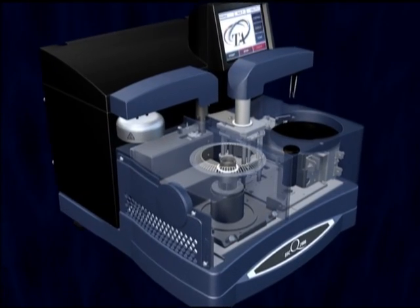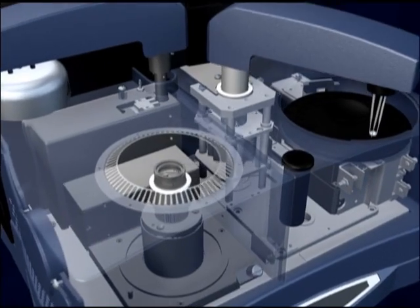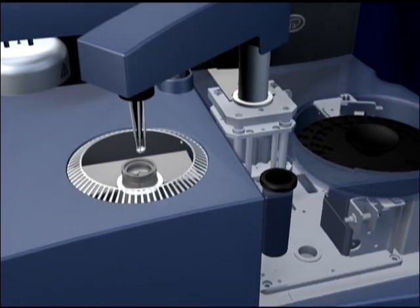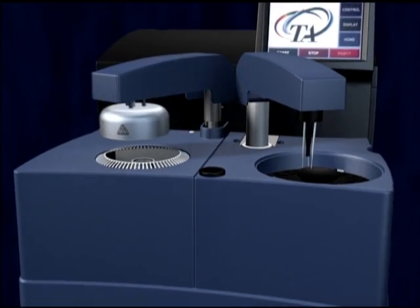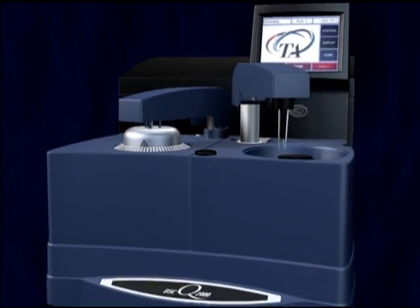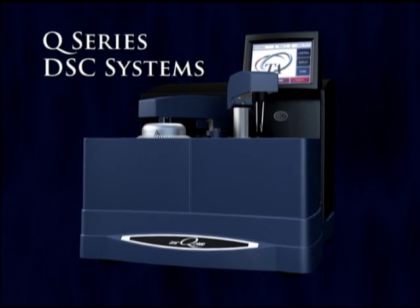When you combine the breakthrough features and over 50 design improvements — from the precise T-Zero sensor to the reliable Auto Sampler design and new Auto Lid features — what you get is a higher level of DSC technology. The new Q-Series DSC systems from TA Instruments.